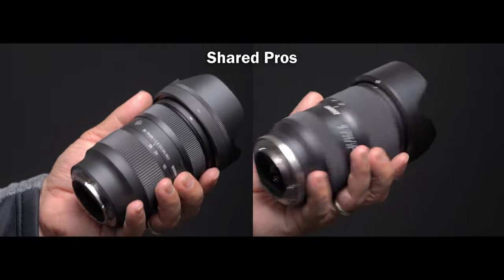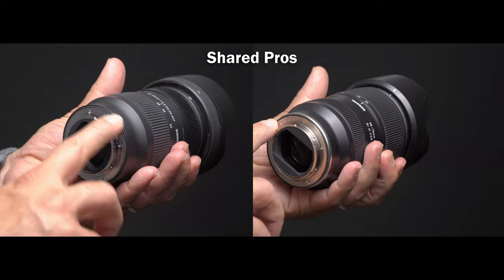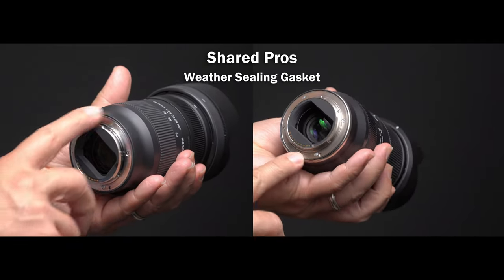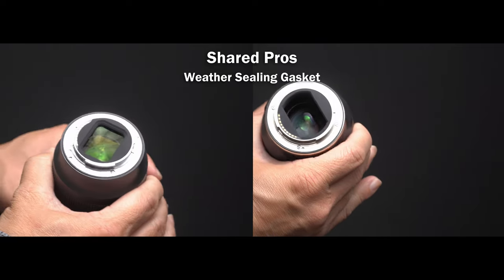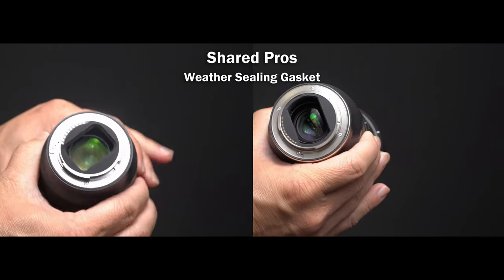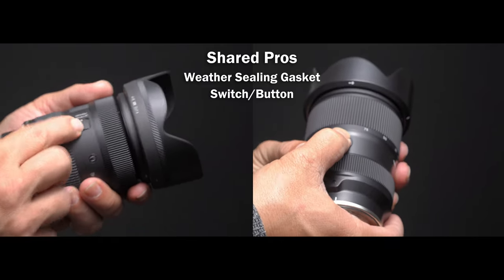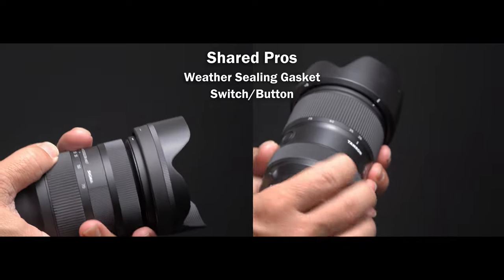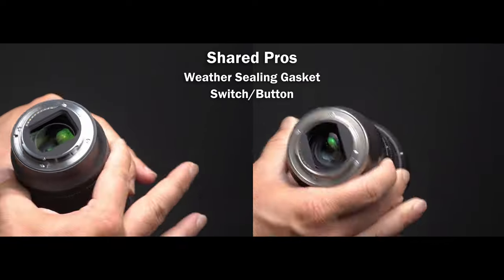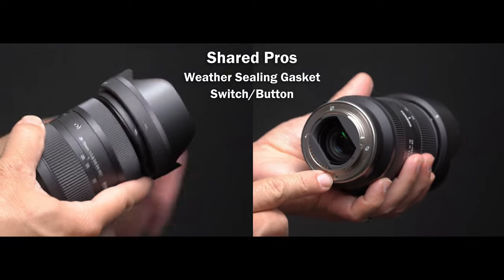Let's get started with build and handling. These lenses may look basic, but there are some nice features like weather sealing gaskets. You can get wet and stay safe. There is an additional control on each: the Tamron has a customizable button and the Sigma has an autofocus/manual focus switch. With the Tamron, you have Tamron Lens Utility and you can control many things with this button, including aperture, infinity focus, and more.